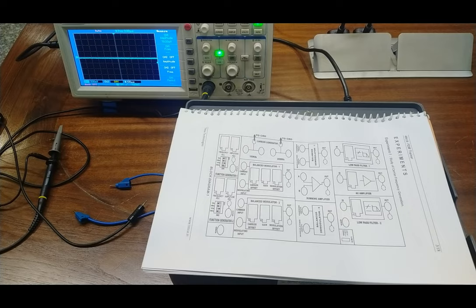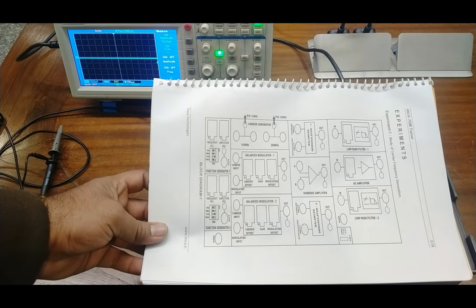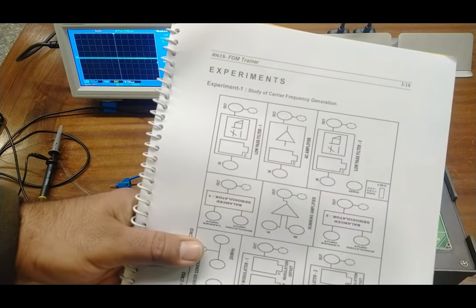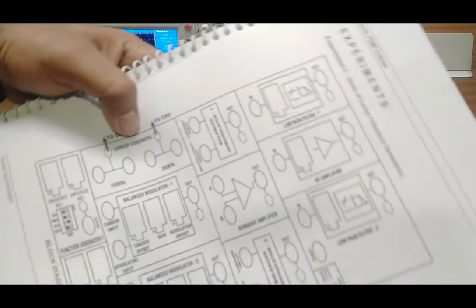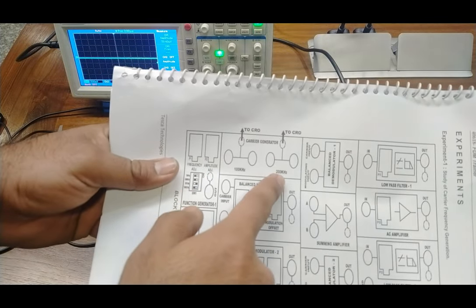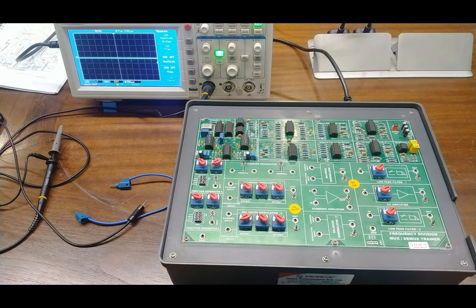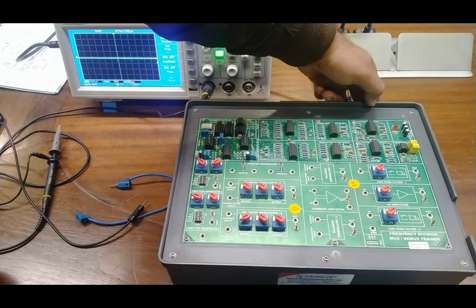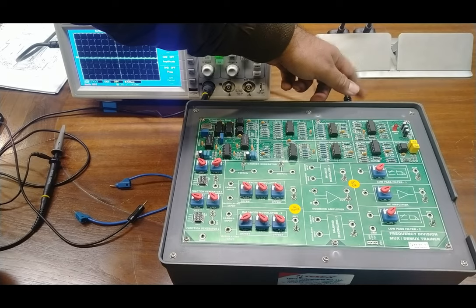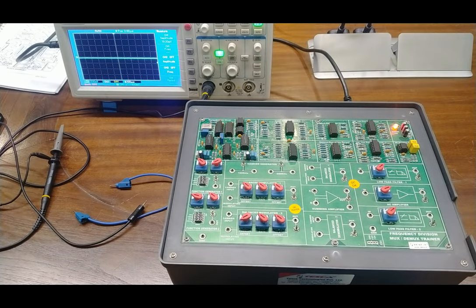Now we are going to start our practicals on the trainer board. The connection diagrams are provided in the user manual. The first experiment is to study carrier frequency generation. The carrier frequency is inbuilt, with two bands: 100 kilohertz and 200 kilohertz. We turn on the trainer board switch — the board works on 220 volt AC power supply. As I turn on the power, you can see the LED is glowing, indicating power is on.